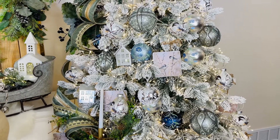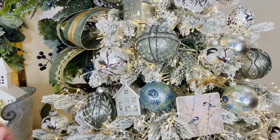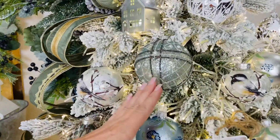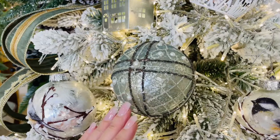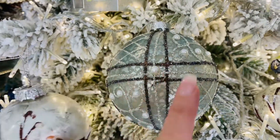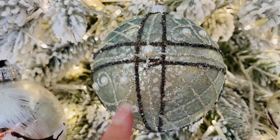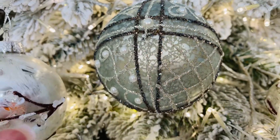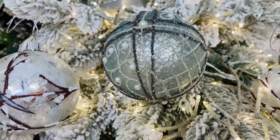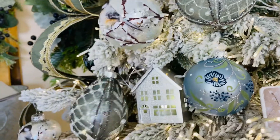Mercury glass is just such a beautiful material — it has this natural texture to it. This is one of the most beautiful sets of ornaments I've ever seen. You're gonna get three ornaments in the mercury glass. You get a large round — look at all the detail, look at all the glitter and the pearls. Isn't that beautiful? It reminds me of a Fabergé egg.